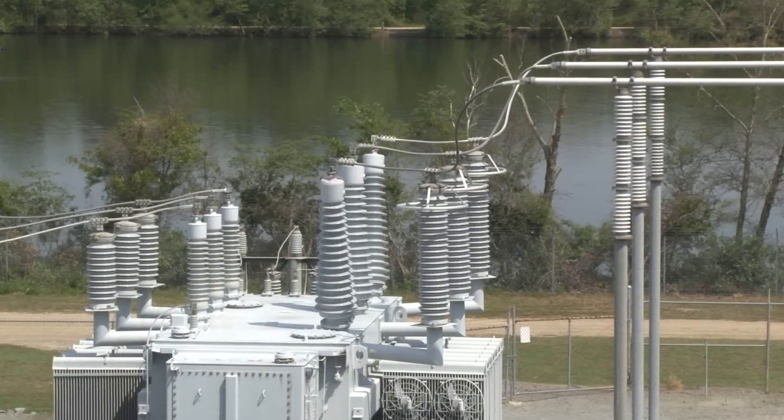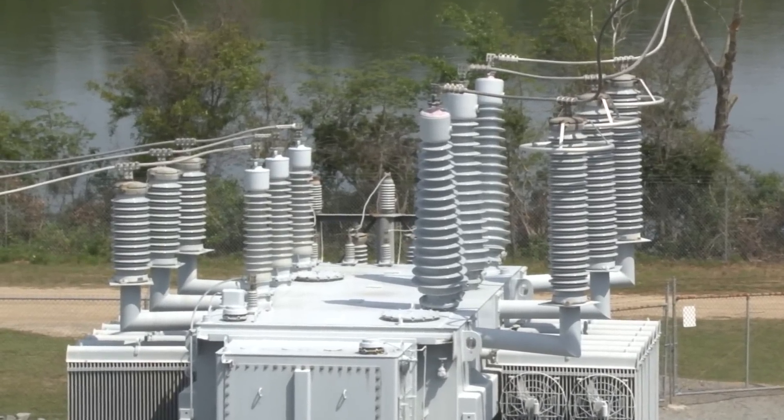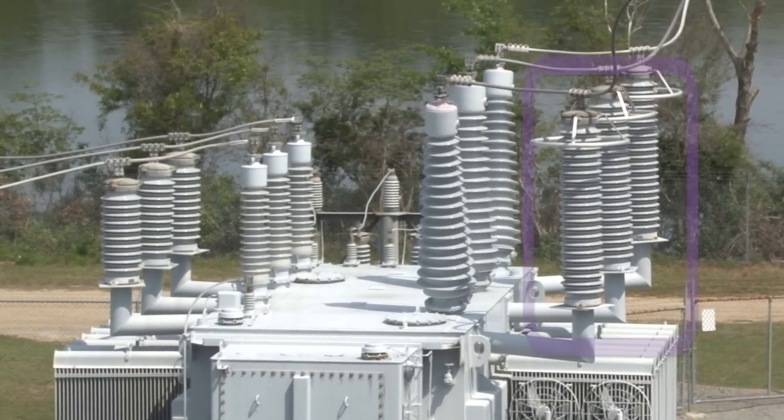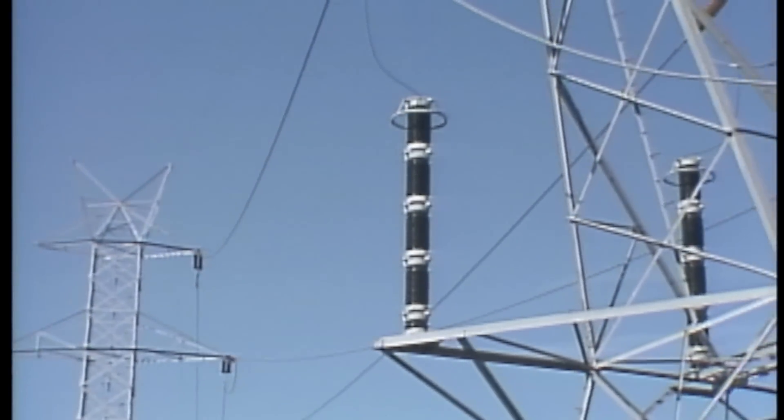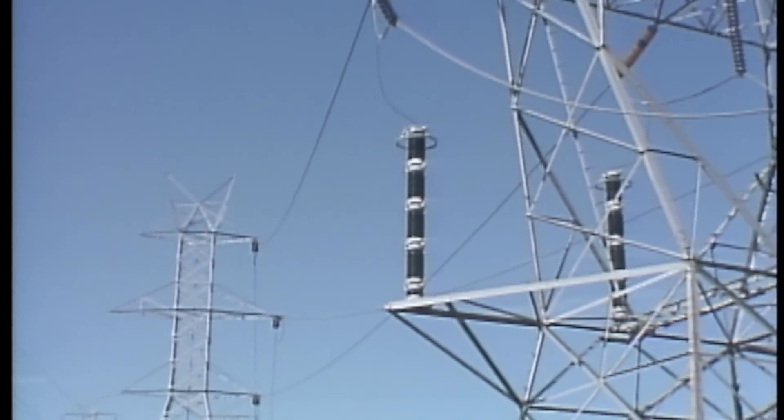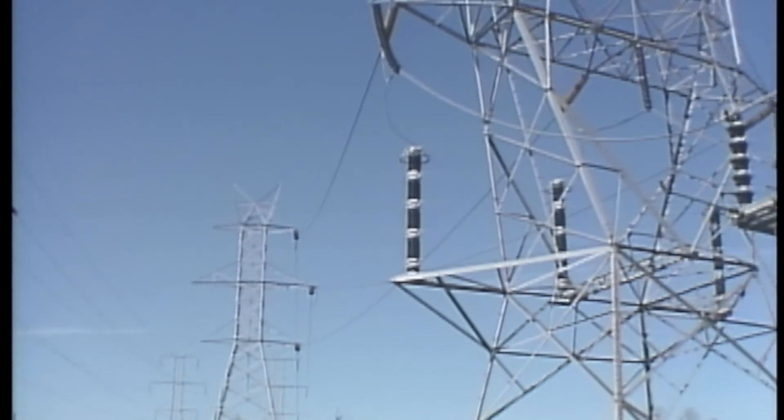Usually, you'll see surge arrestors installed on or near power transformers. This transformer has large arrestors on its higher voltage conductors and smaller arrestors on its lower voltage conductors. Another place you can often find surge arrestors is where power lines enter and leave the substation.